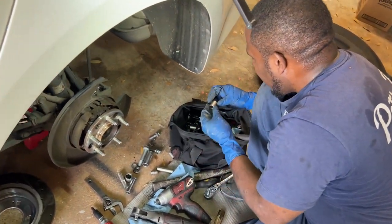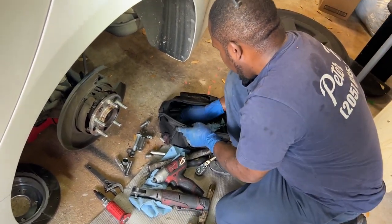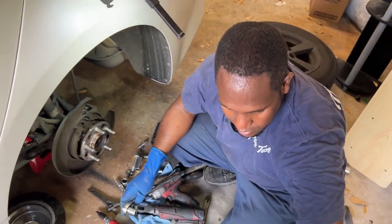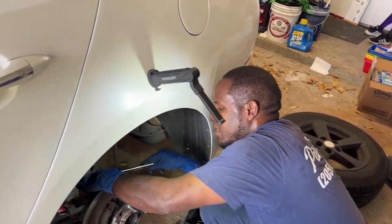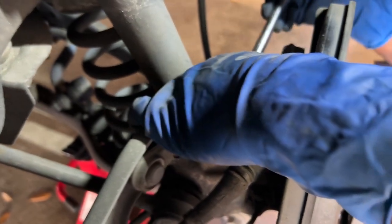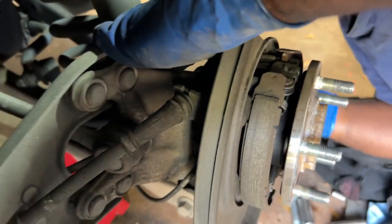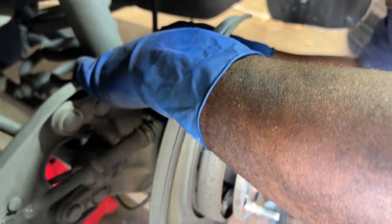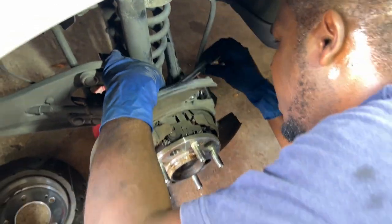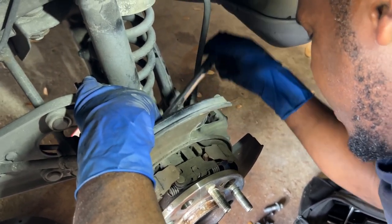You work on Kias a lot? Not really actually — I don't know many people with Kias. How are you able to do it so fast? I want to say experience, but at the same time I can look at this and say, oh, this is what I need. Have you worked on a lot of Hyundais? Hyundai, yes — the Hyundai Elantras, since they're the same car. I think Kia is built a little better than Hyundai. Really? Yeah — don't quote me on that.